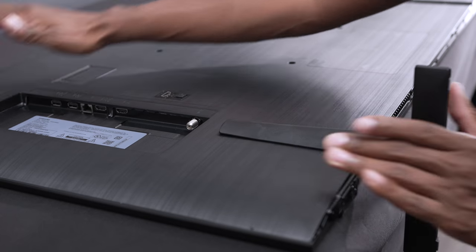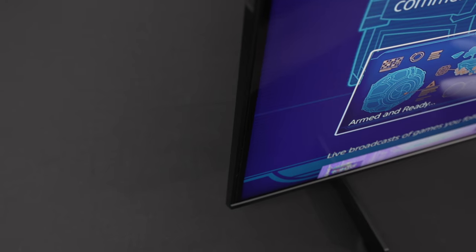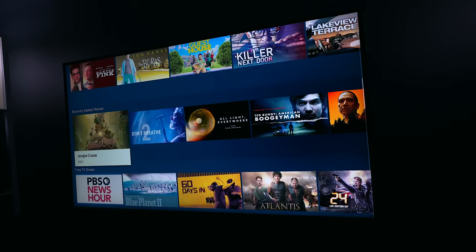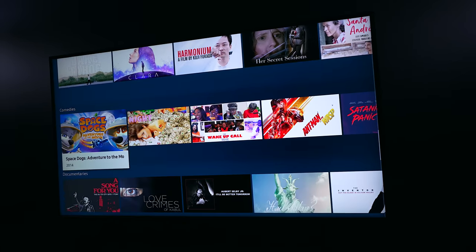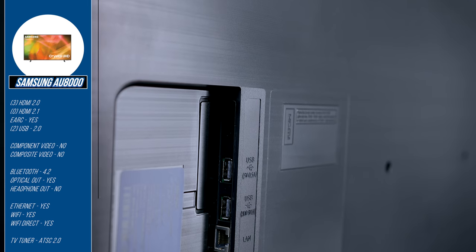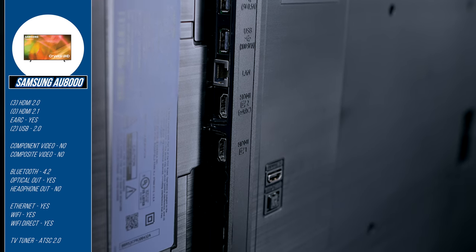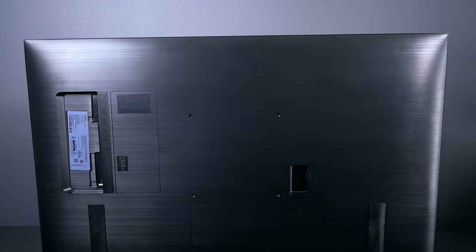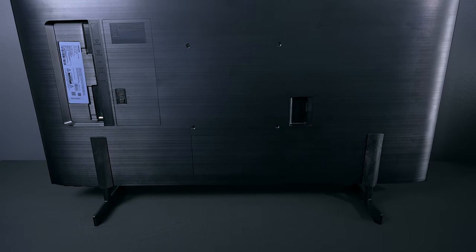Assembly on the Samsung is very simple — just push the feet into place. You can set it up with the remote or use the Samsung SmartThings app, which can also restore settings from a compatible Samsung TV. This TV is also 60Hz with 120Hz motion processing, so it plays games well but won't reach true 120Hz gaming. Inputs include three HDMI 2.0s, two USB 2.0s, one Ethernet connection, an ATSC 2.0 tuner, and a fiber optic output. The 43-inch model has a 200mm by 200mm VESA pattern.